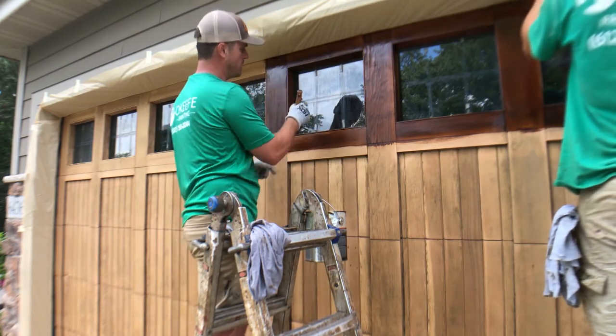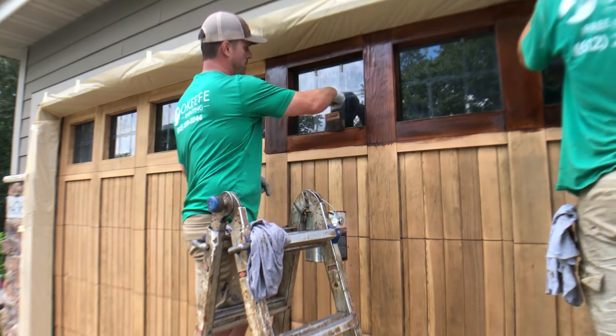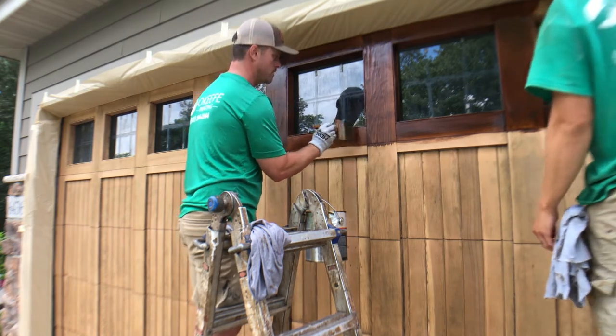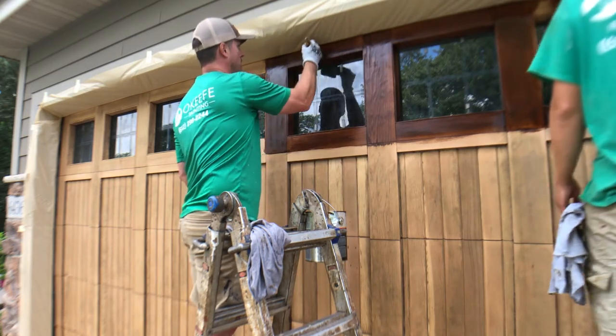I can see a couple of areas where my brush hit the side of the panel as I was brushing this inset piece, so I'm going to come back around and check it again and brush it in a little bit more.